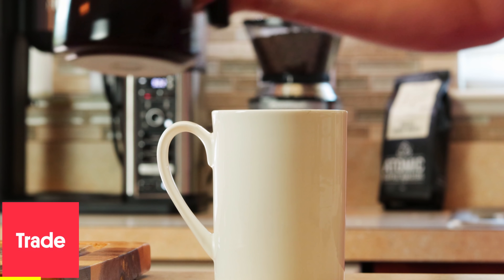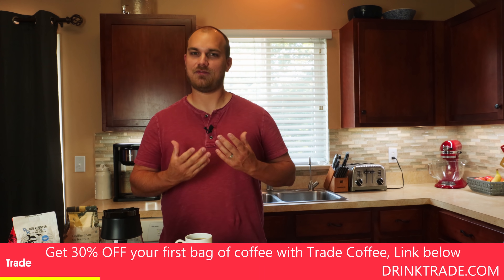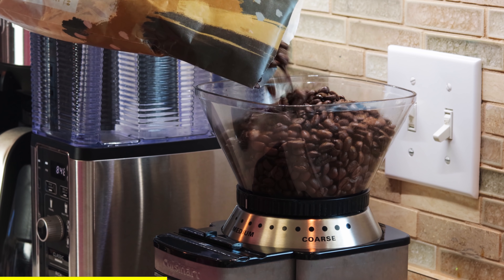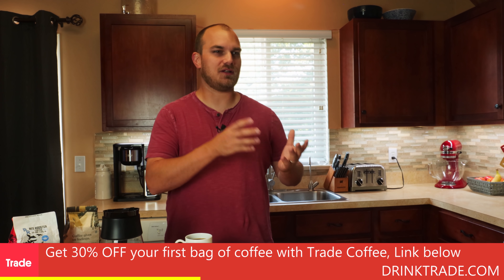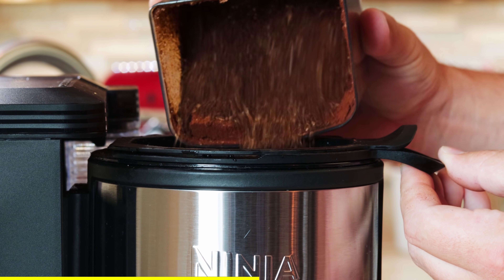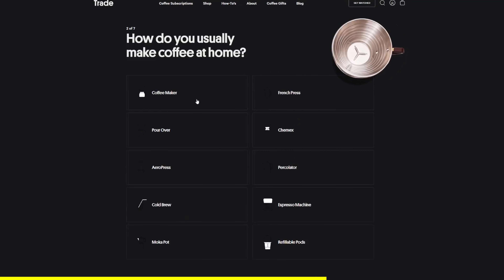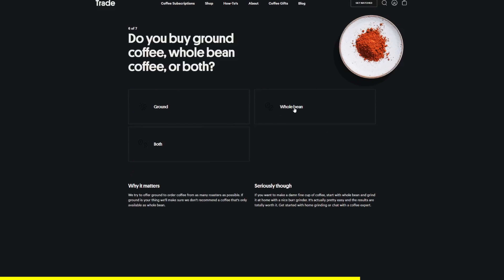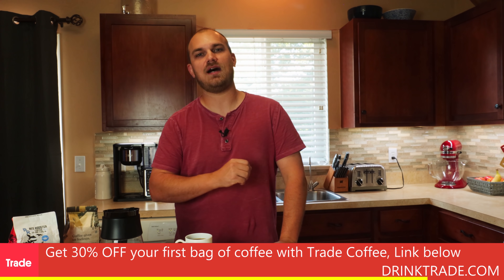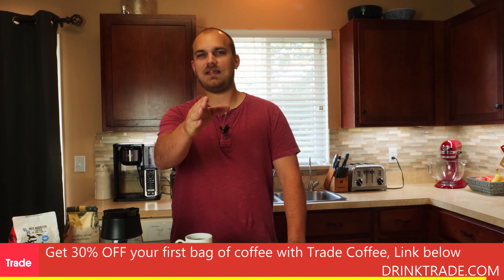Thanks to Trade for sponsoring this video. Now you know I love coffee. You've probably seen me make it or drink it on the channel before, and there are many ways to make coffee but I really love buying whole bean coffee and grinding it myself at home. But buying whole bean coffee at the store, you're kind of limited on the selection. This is where Trade really came to my rescue — with Trade you can discover new coffees from the nation's top roasters, and Trade will match you with your own personal selection and deliver it right to your door. Step one is you take the test, a questionnaire that tells Trade exactly how you like your coffee. Third is rate and repeat — rate your matches so Trade can continue to delight you with new coffees. Click the link in the description below to get 30% off your first bag when you sign up. Thanks again, Trade. Back to the show.